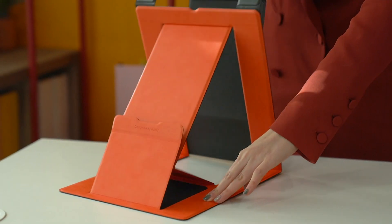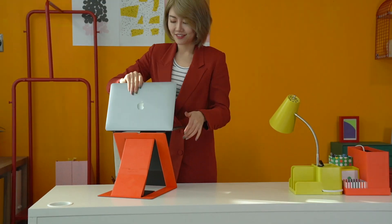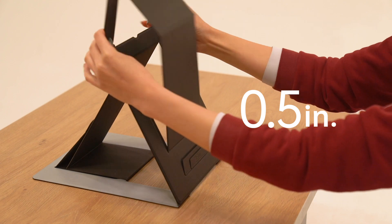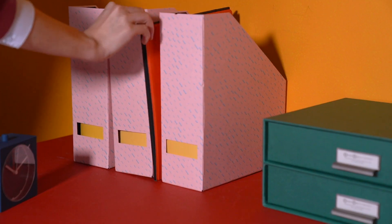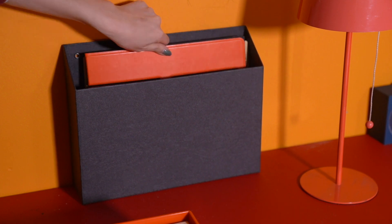This is MOF-Z, the world's first invisible sit-stand laptop desk. It has a Z structure that stands up in seconds and folds back like paper. Easy, flexible, and invisible to be stored anywhere you want.